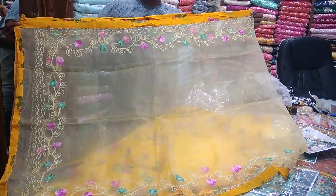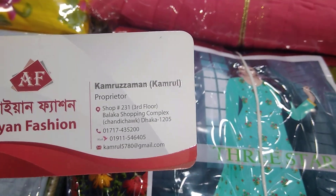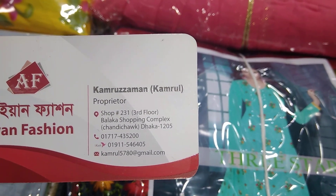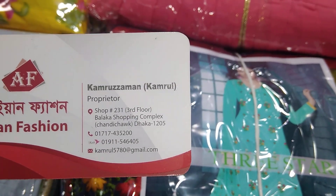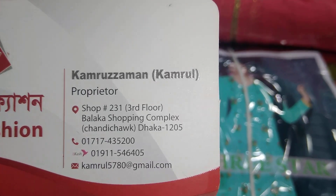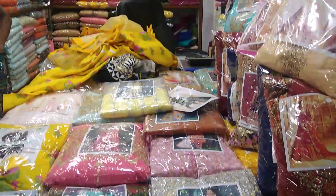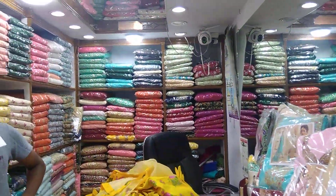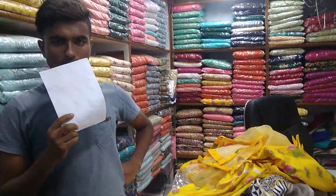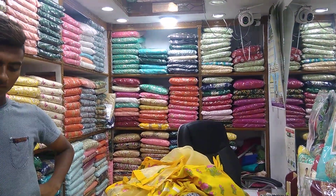The name is Iron Fashion, contact number 8888443257. This is Iron Fashion 8888443454. Please don't forget to subscribe to the channel. I am happy to see you.